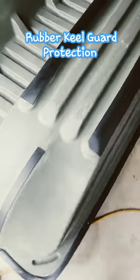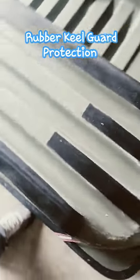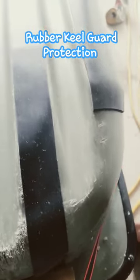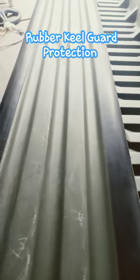I got that Pelican Bass Raider boat undercarriage protected now with some Kale Guard on it. Hopefully it's going to keep it from being scratched up any further than what it is. Got some nicks and scratches on here from launching the boat on the boat ramp, but hopefully this Kale Guard is going to take care of it in the future and keep it from being scratched up any further.